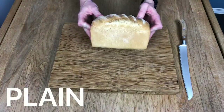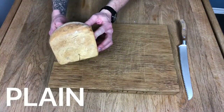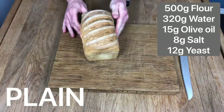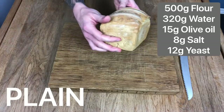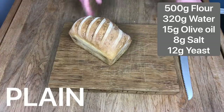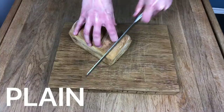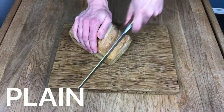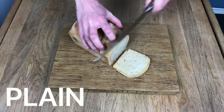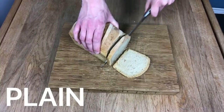Loaf number two is this plain white flour loaf. I made sure to stick with the exact same recipe: half kilo flour, 15 grams of olive oil, 320 grams room temperature water, 8 grams of salt, 12 grams of yeast, and the process was exactly the same. You can see already that it hasn't puffed up as much because it won't — plain flour is lower in gluten, and so the final dough won't be as strong as that made with strong white bread flour, so it won't puff up as much.